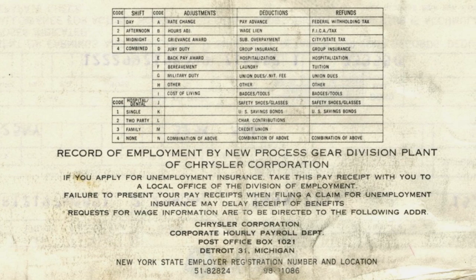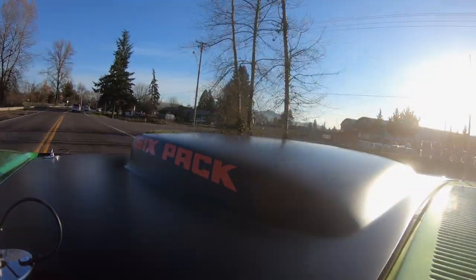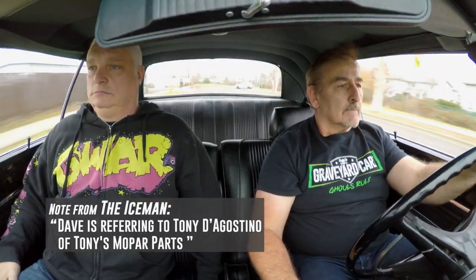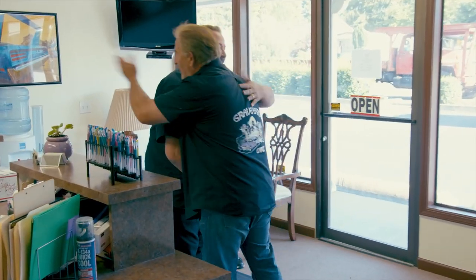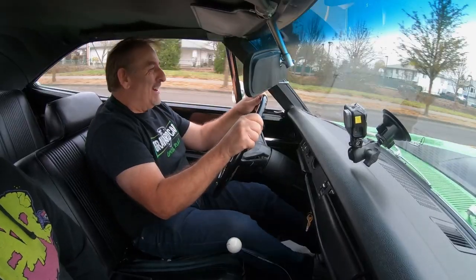My father worked at New Process Gear in Syracuse, New York — they make the four-speed transmissions. He had a relationship with Tony and would restore the four-speeds for him, drive down, pick up some cores, bring them back up, restore them, and bring them back down to Delaware where Tony was. I've never personally met Tony, but my dad spoke highly of him.